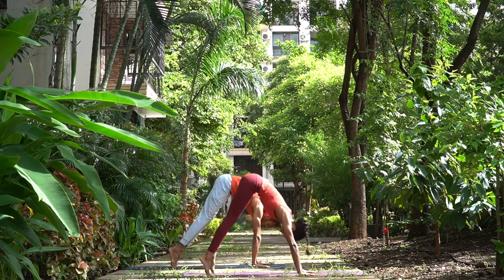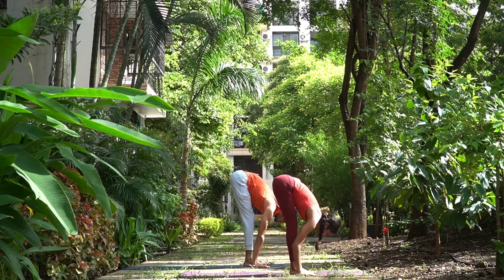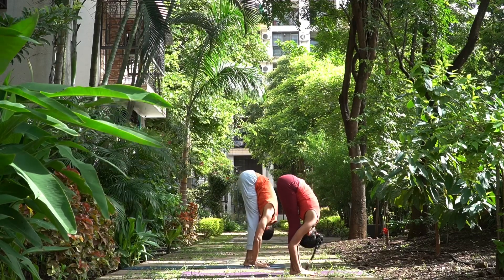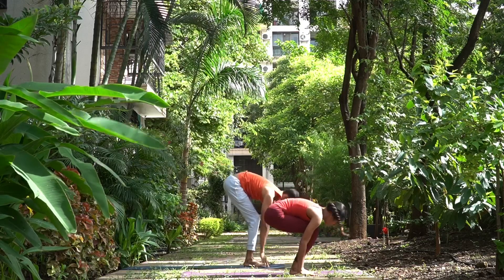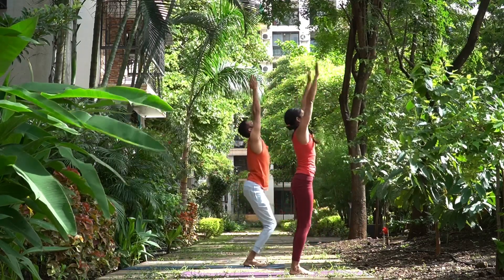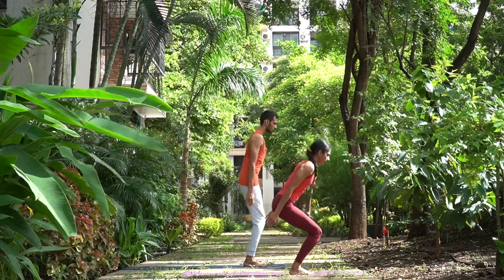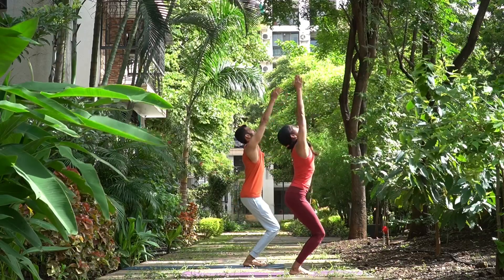And five. Sapta Dasha, jump forward, head up. Exhale, head down. Bend the knees, arms up, join your palms, look up, and Samasthihi. Let us do this one more time. Ekam, inhale, bend your knees, arms up, join your palms, look up.